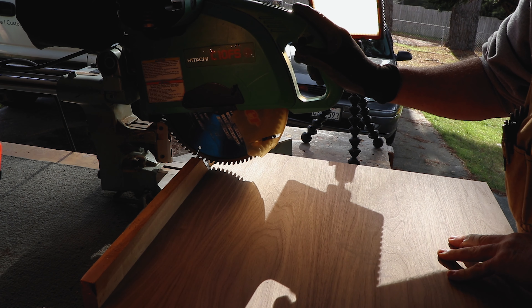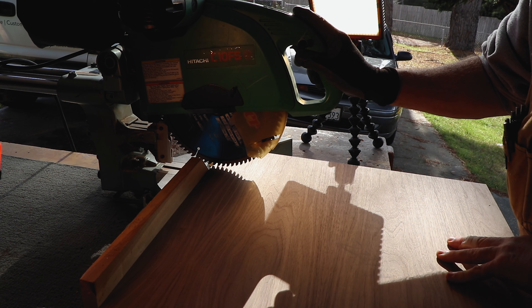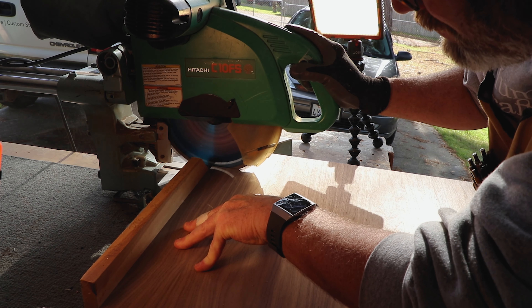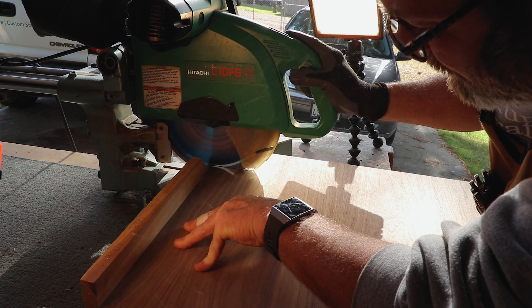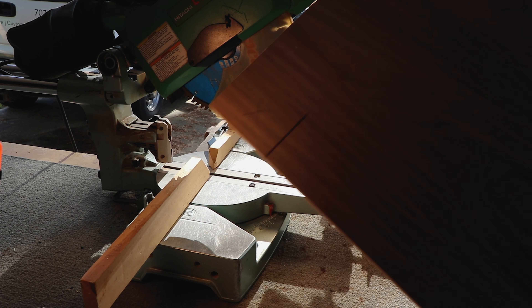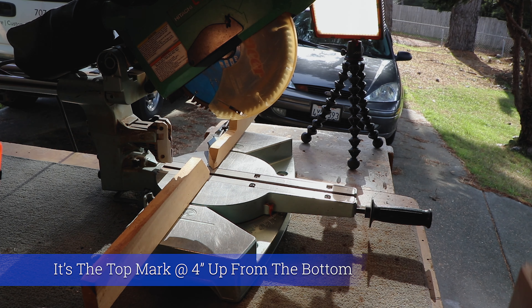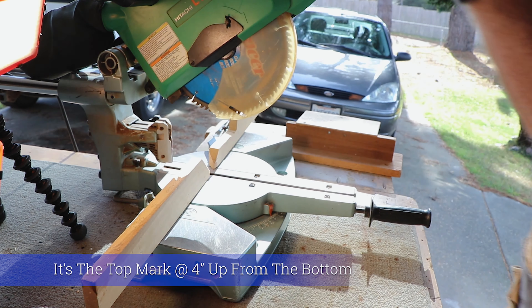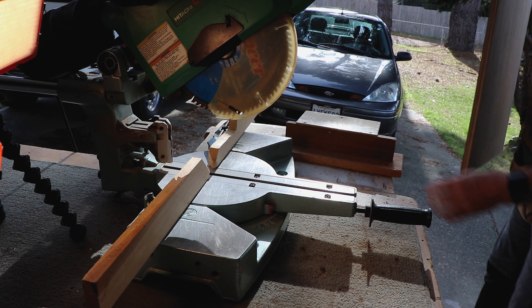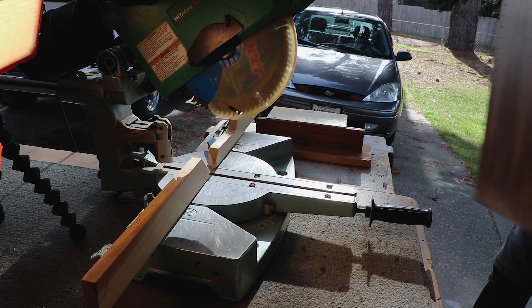As long as you don't go past where you're supposed to go, just basically line that up. So that's your first cut and it's just square. Right and left will be cut on different sides of the saw. You have to put your little stand — there's a little stand right there, so it's all cut.